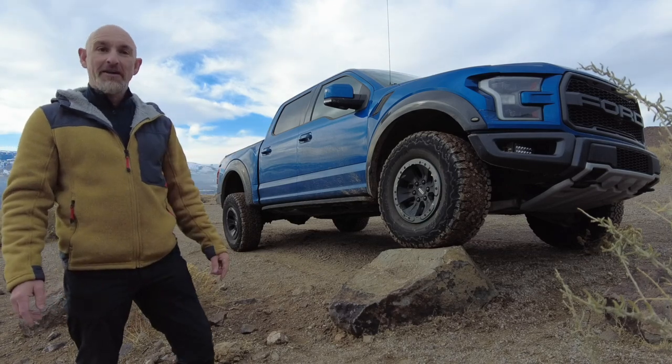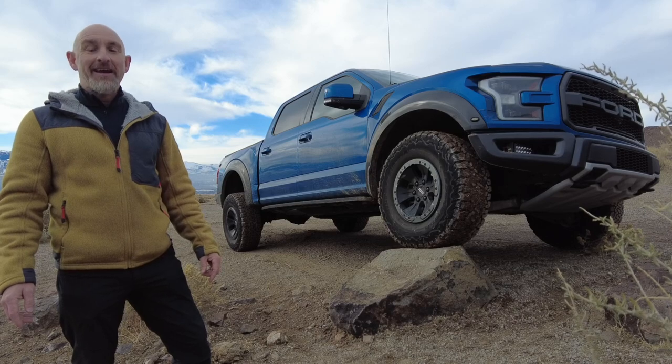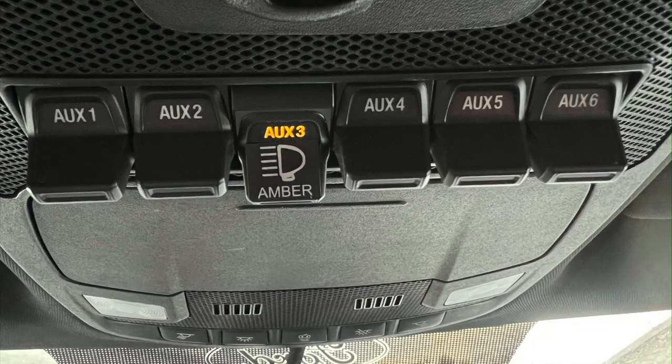This is a Ford Raptor. It's designed to go off-road, it's going to have lights and things, and it comes with AUX switches from the factory.